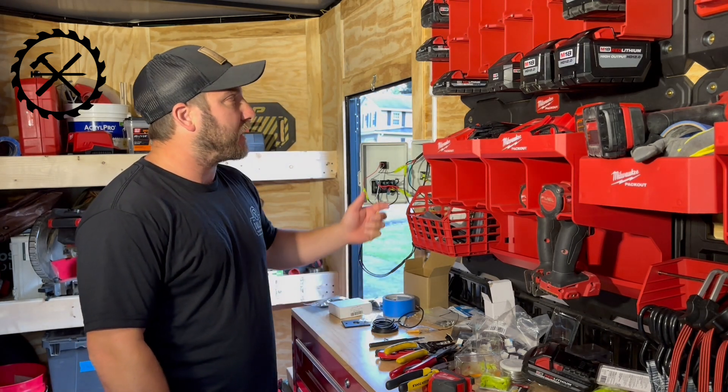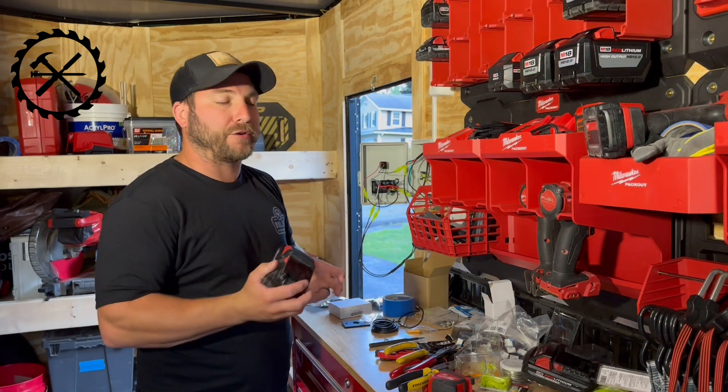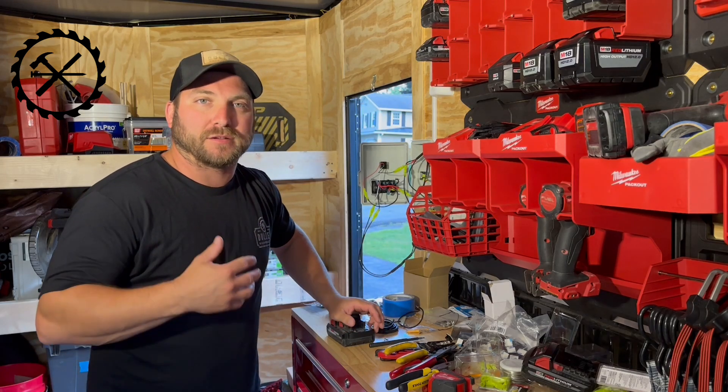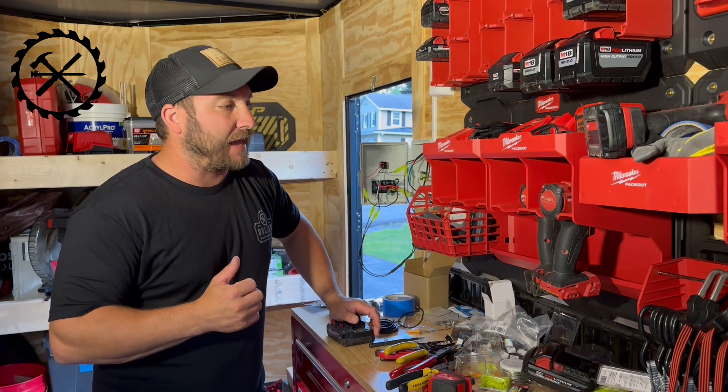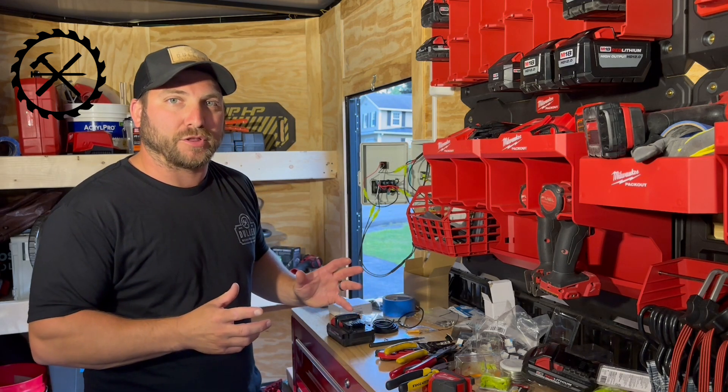What's unique about this is it's all powered off of a Milwaukee 18-volt battery. I actually already shot parts of this video and I ended up having to redesign the system because there were some things I didn't really realize.